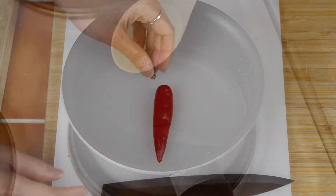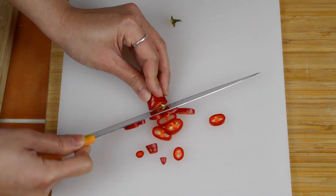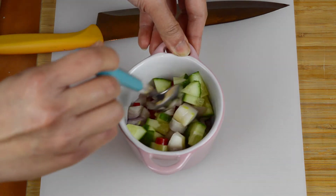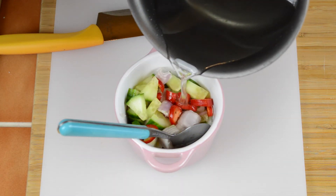So while the sauce is cooling off, remove the stalk from one red chili and then thinly slice it and place into a small serving bowl. Also add in with the chili a quarter cup of diced shallots and a quarter cup of diced cucumber. Mix everything together, then pour in the sauce that we made earlier and mix one final time.